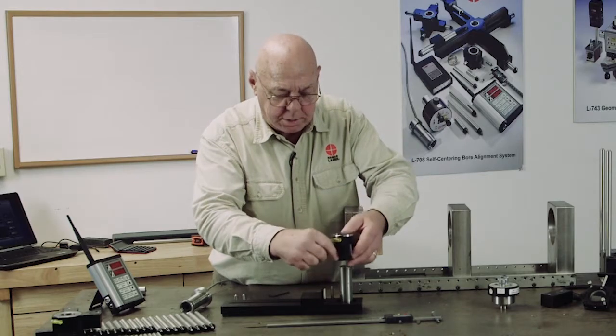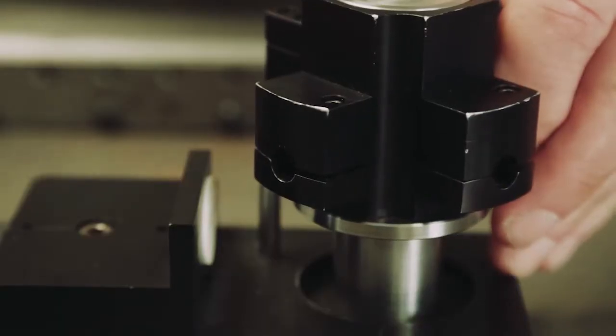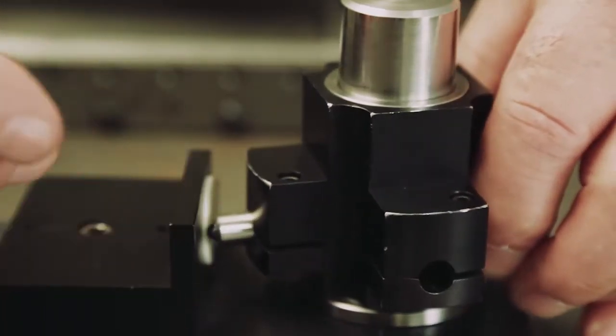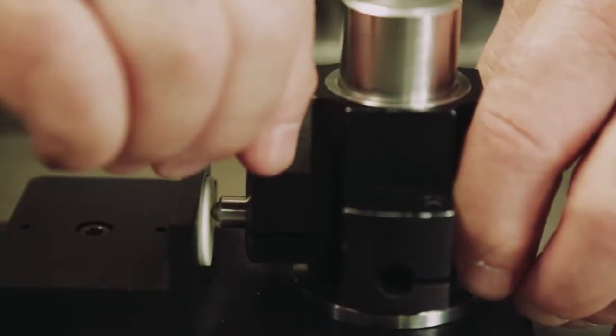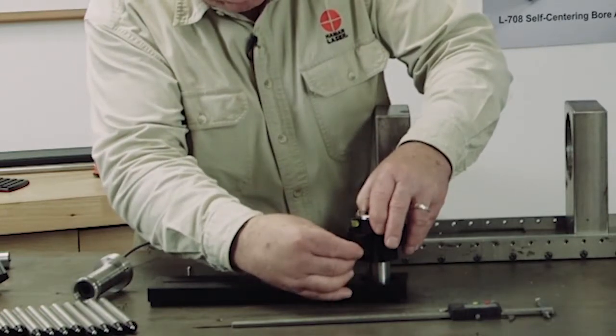I'm going to slide this adapter onto the post and put this leg so that when I turn it and bring it up against that dowel pin, it pushes that leg in. Then I'm going to pick this up, turn it, and put another leg in.